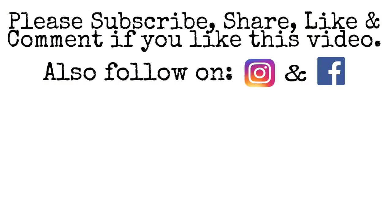If you have any queries about this process, you can ask below in the comment section. Hope you guys liked this video, so please like, comment, share, and subscribe. Thank you.